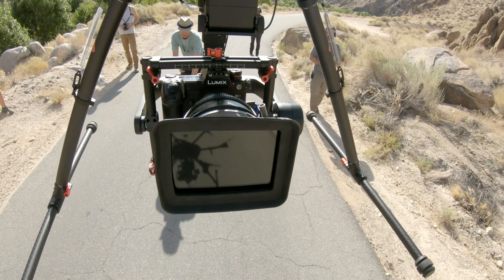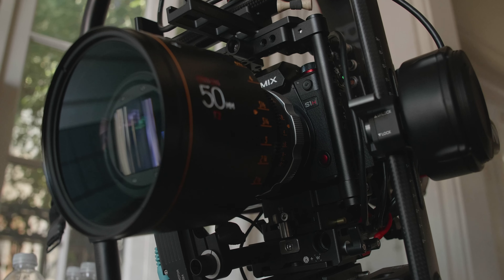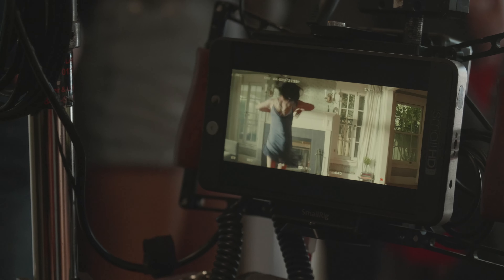My name is Carissa Dorson. I'm a cinematographer based in Los Angeles. The S1H looks really beautiful, especially with the 6K full frame.